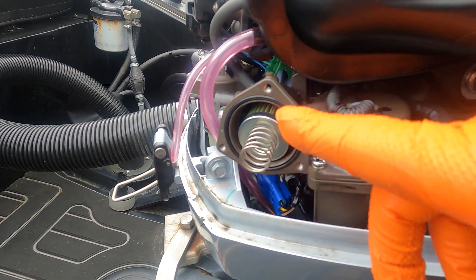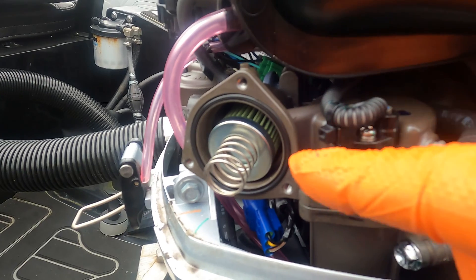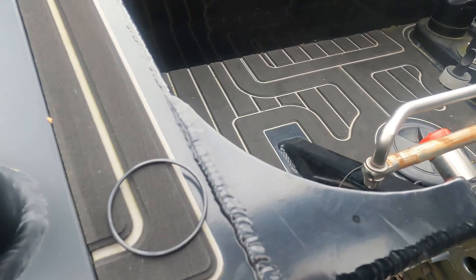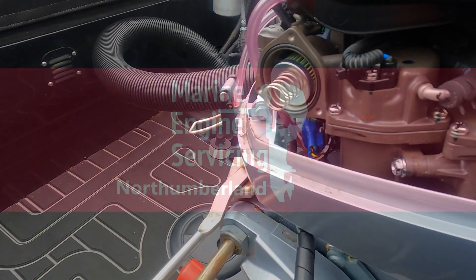I didn't think this one came with one, but it does. You can't really tell, but that's the new O-ring fitted. There's the old one — I just pulled it out. So now I'll put the plate back on and good to go.